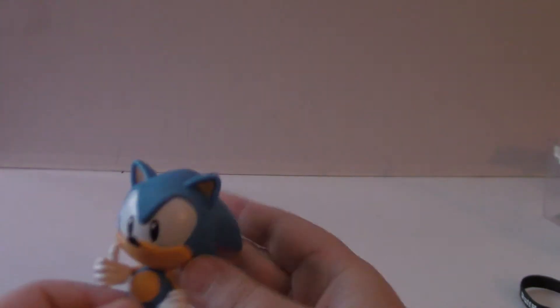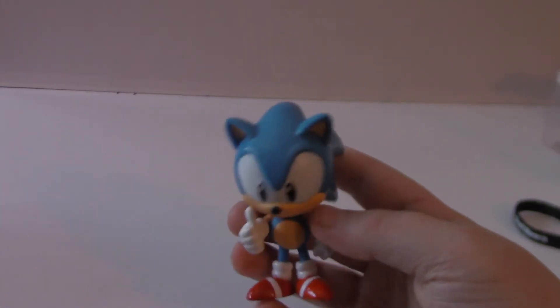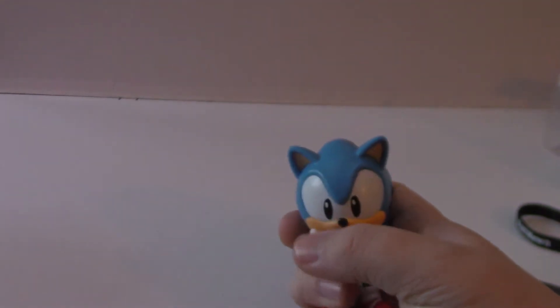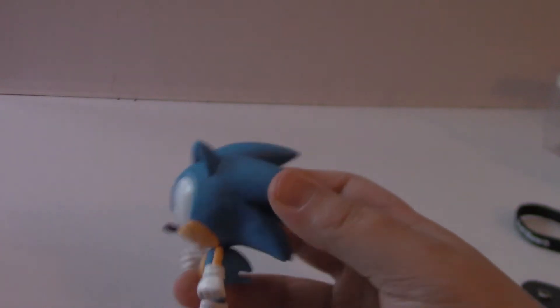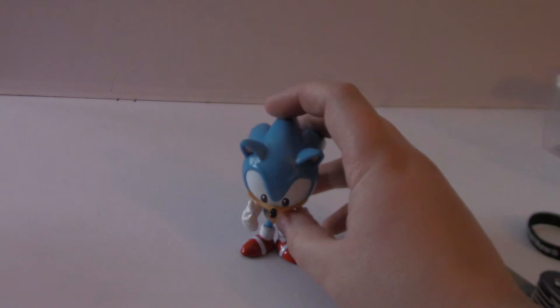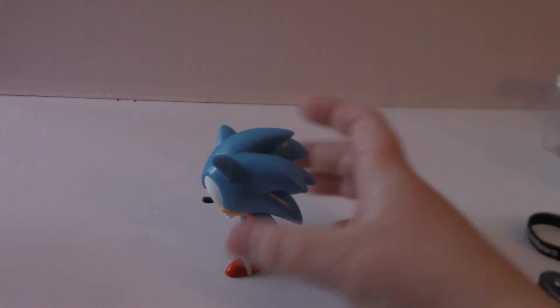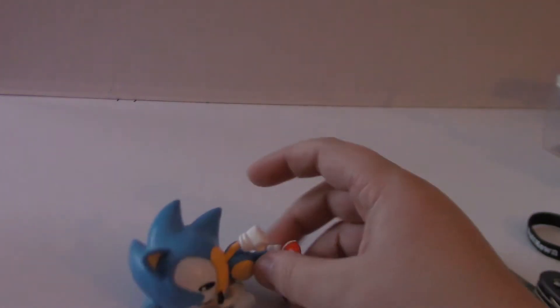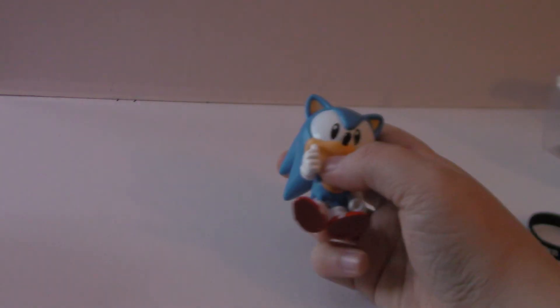He's not very poseable. Let me pan down a little bit — there we go. His hands move just because they're kind of a rubbery material, but not really any articulation very much. They just stand like that. There's his side pose, his other side pose. He actually stands pretty well for an overweighted head. I like it.